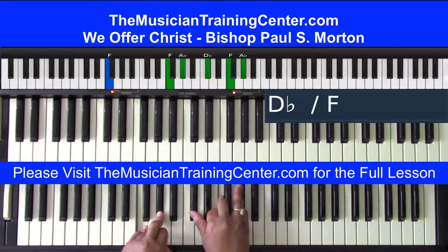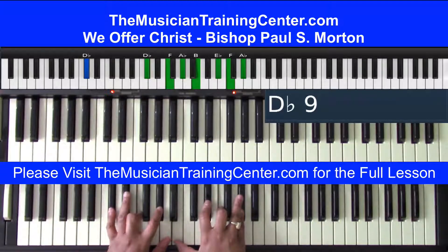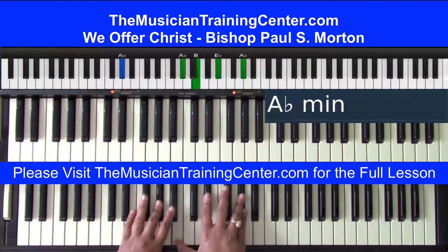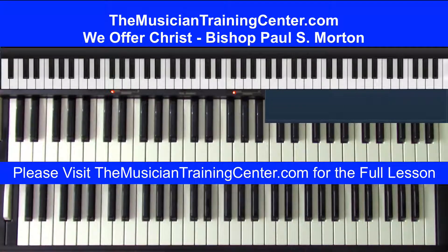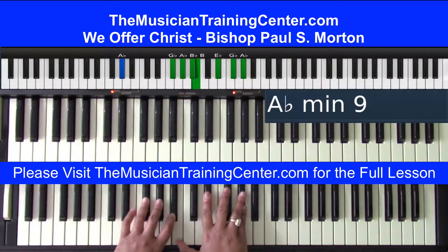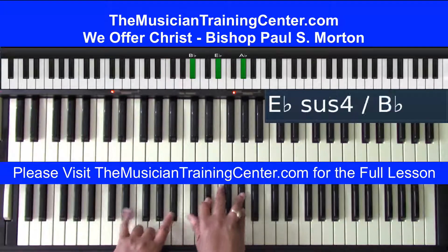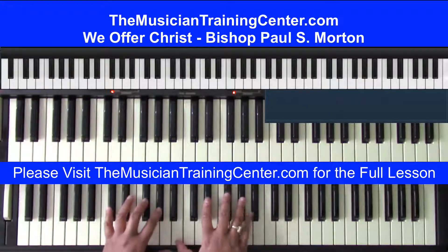Now I'm going to go to the five chord with the seven bass. 'He will give you brand new life' — and I actually like to play tritones throughout that. First tritone: E and B-flat on top of the G-flat bass. Now I'm going to go to the five chord with the E-flat–A tritone in my left hand with the F bass. So from 'oh my sister, oh my sister...'